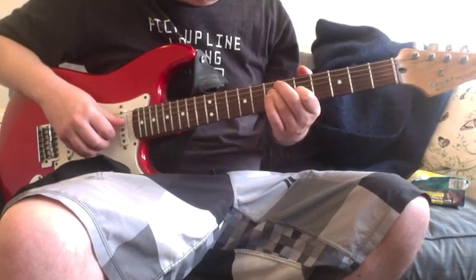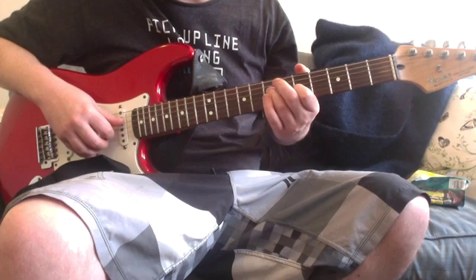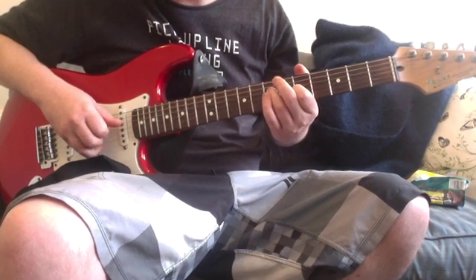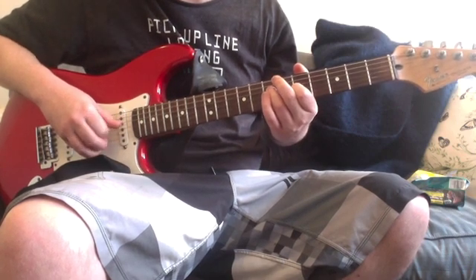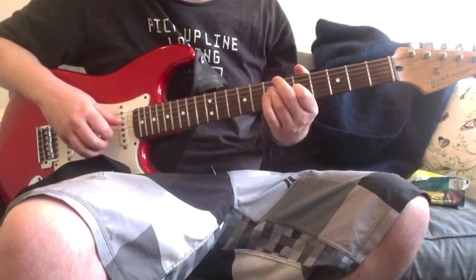This chord is seventh fret on the D, fifth fret on the G, open on the B, open on the E. You're playing the D, G, B, E strings — D, G, B, E.